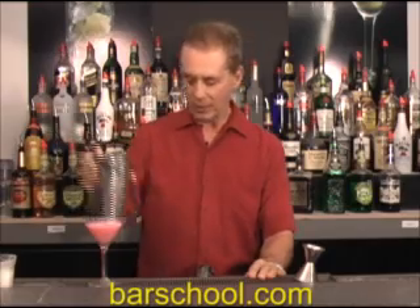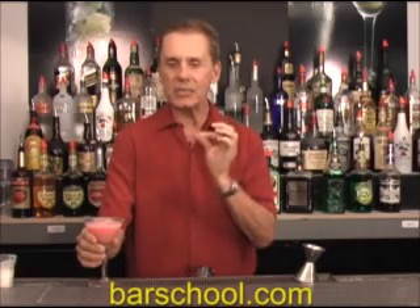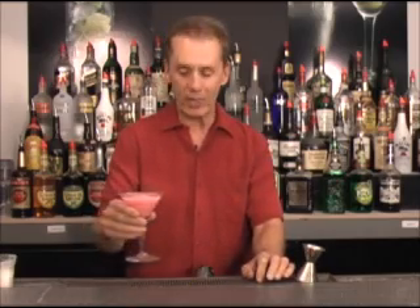Our Pink Squirrel — it's an almond, creamy drink with a slight taste of chocolate in it. A great after dinner drink. There you are, Pink Squirrel, enjoy it.